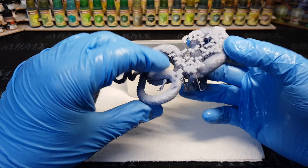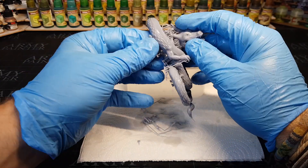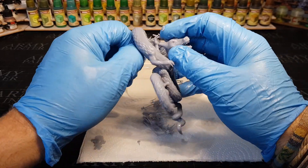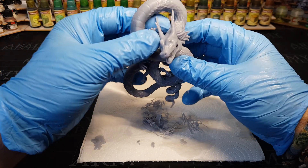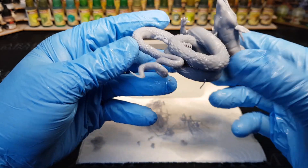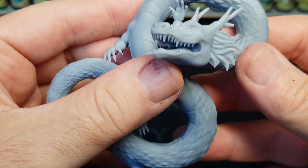The print has come out great. This is pre-supported, which is always good — a lot of software puts supports in automatically, but if a model maker does their own supports they tend to be better. It's already gone through a wash station to clean off most of the resin, but it's still worth wearing gloves. Putting it in warm water loosens up all the supports. Already you can see the amount of definition in this miniature — small little teeth, the scales look good, nice little fingernails. Really pleased with how this has come out for such a cheap printer.